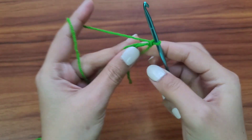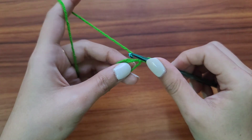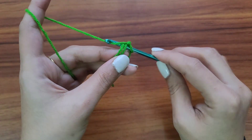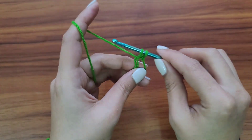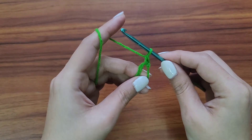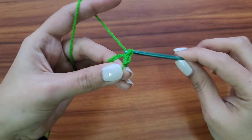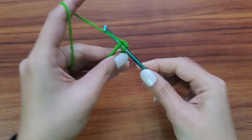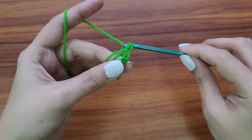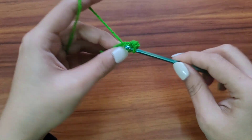Now we have to work six single crochet stitches in the magic circle. Put your needle in the magic circle, yarn over and pull up a loop — you'll have two loops on your needle — yarn over and pull through both of them. Let's make five more.